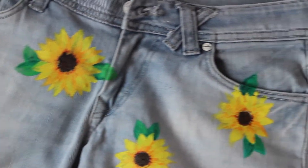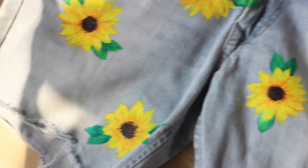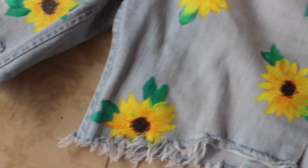You just have to make many more such sunflowers and complete the front of the shorts. Doesn't it look pretty?